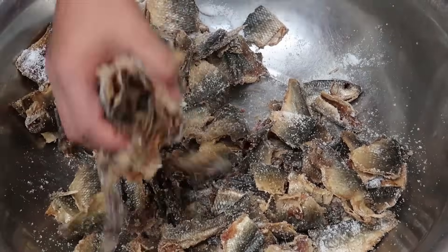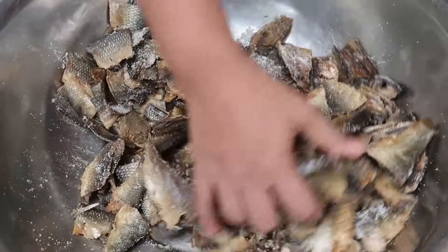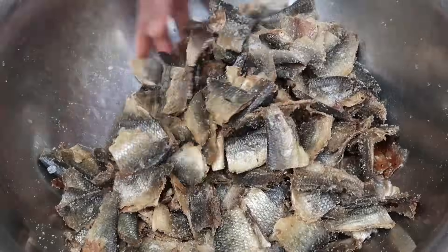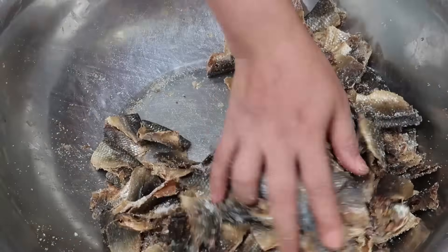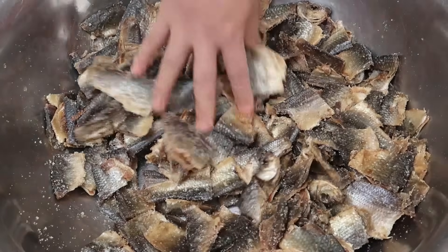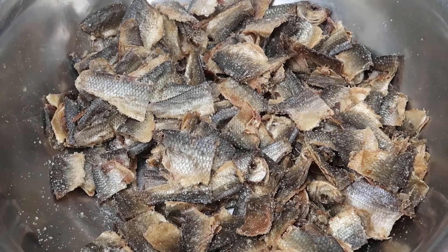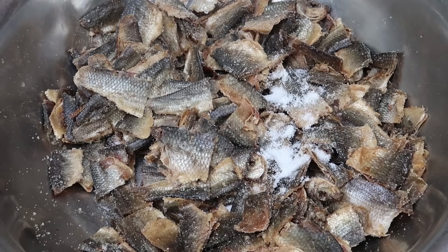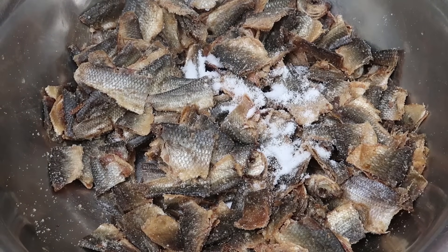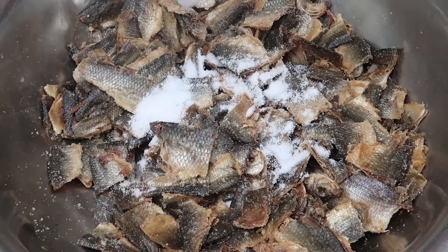Everyone has their own way of fermentation, but this is how we do it. I think we need more salt — nine spoons. Ten. Eleven. Twelve.